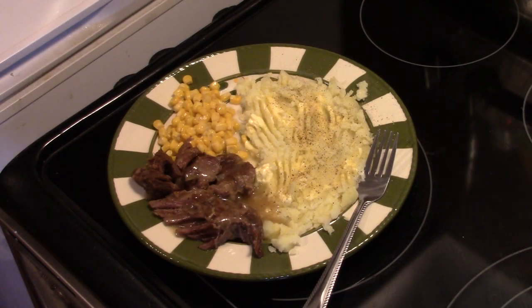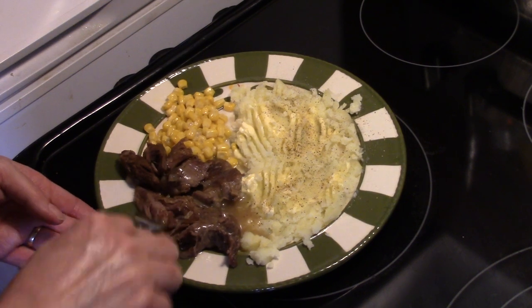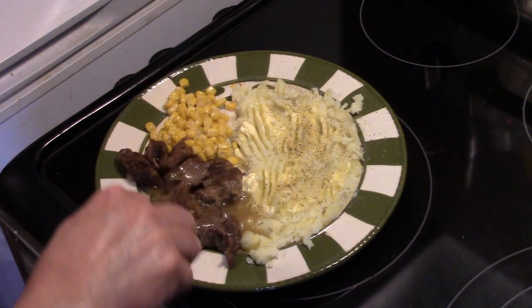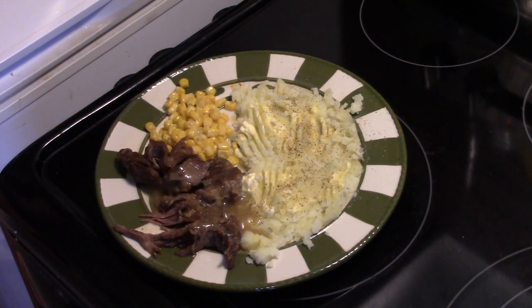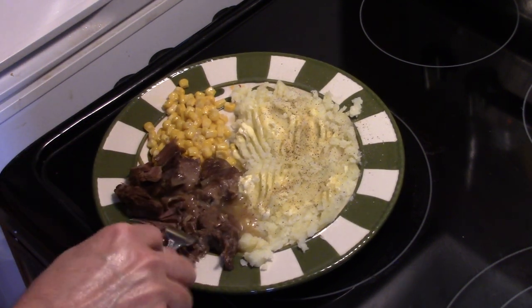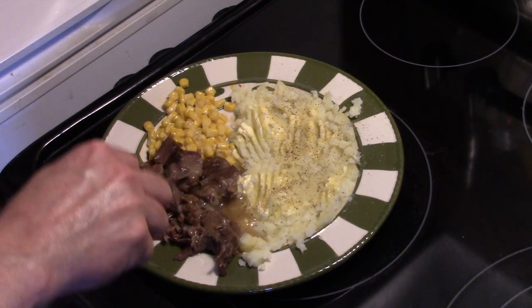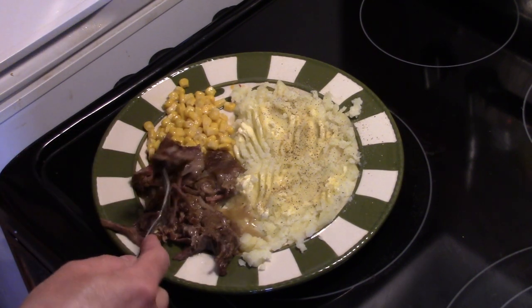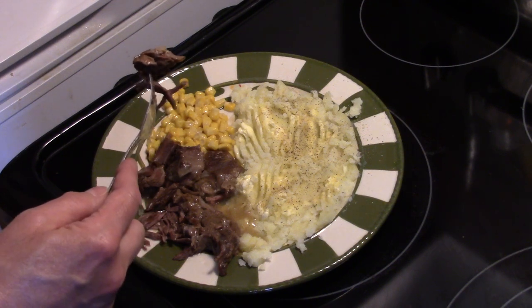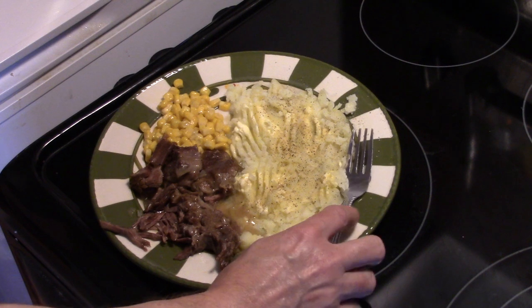I also went ahead and made some boiled potatoes and some corn to go with this, and I took some of that sauce and put it over the roast beef. Let me try this pot roast for you guys. It's nice and tender — it fell apart as I was taking it out of the pot. It's really good. Tender, moist. That sauce gives it a nice little bit of acidity but with a little sweetness from the brown sugar. That's really good, guys.